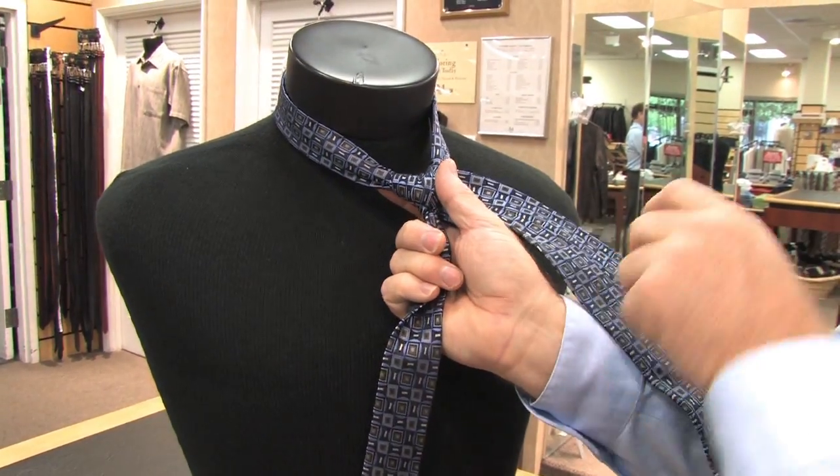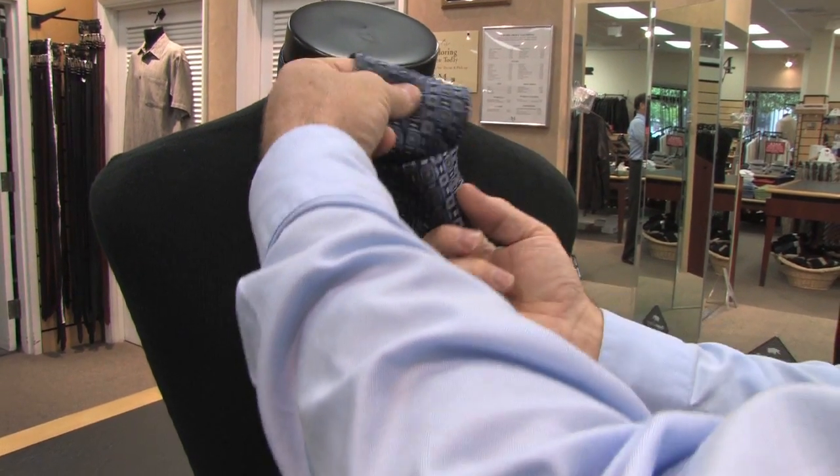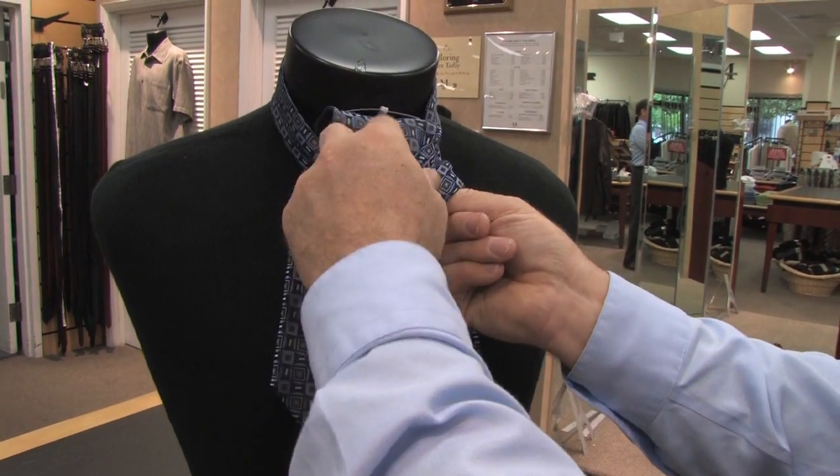Then you take this lead in, cross it over the face, up through the neck and then down through that cross where you crossed over the face of the knot.